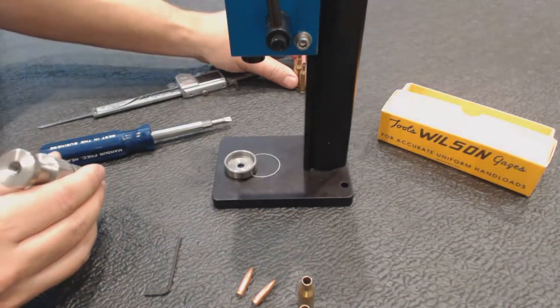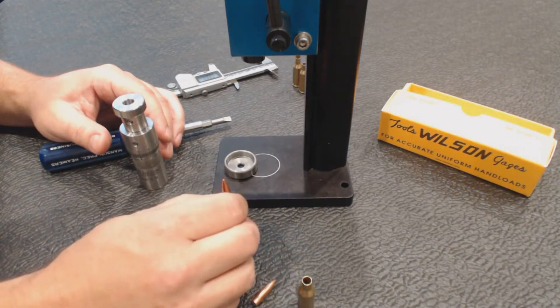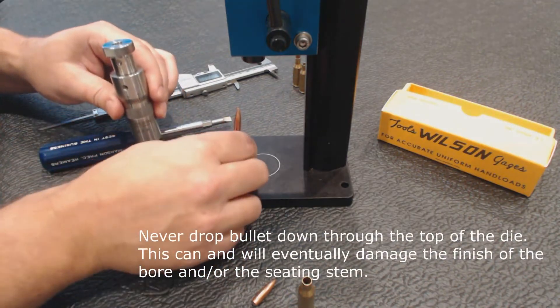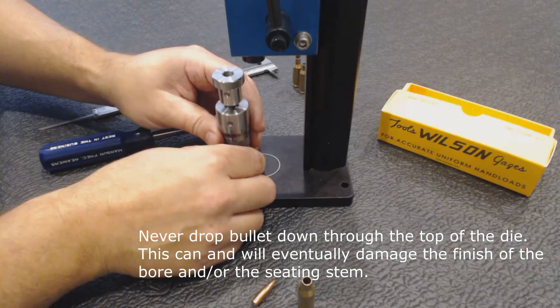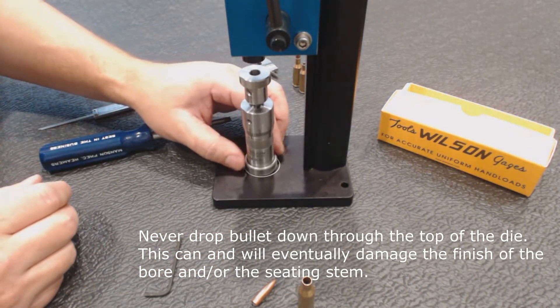Take the dummy round and set it aside. You always want to take your bullet and set it on top of the case, then slide the die over the top. That helps to align the bullet with the case prior to seating.